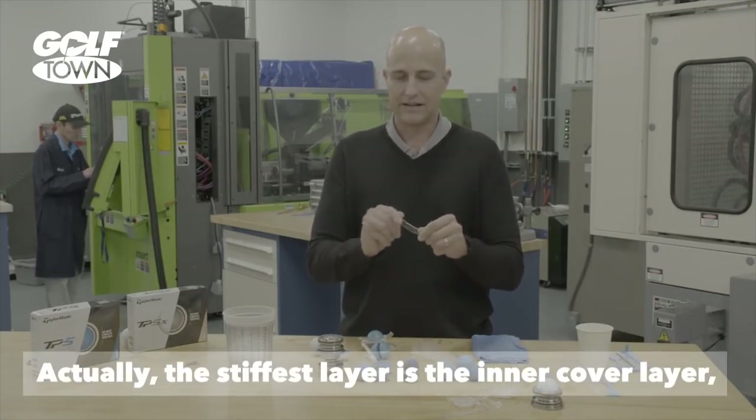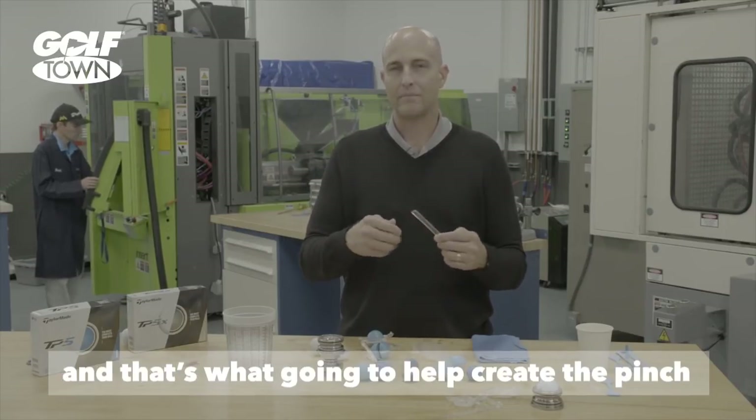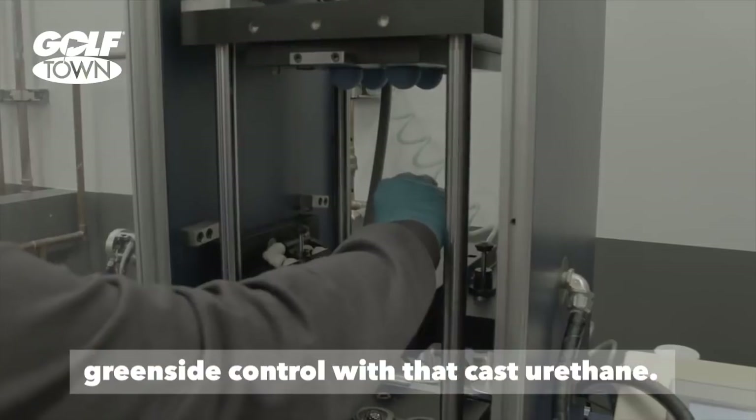The stiffest layer is going to be the inner cover layer, and that's what's going to help create the pinch around the green to give players excellent green side control with that cast urethane.